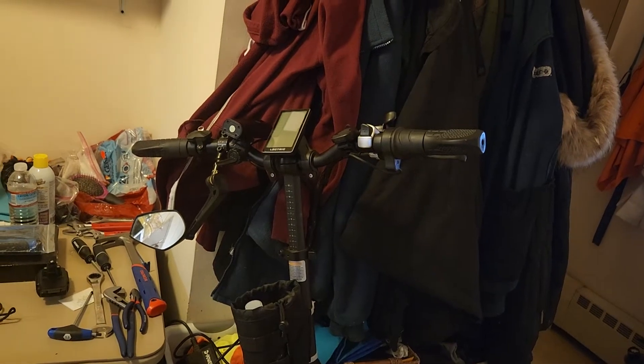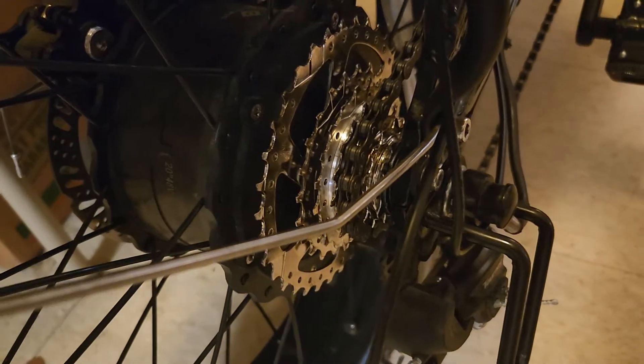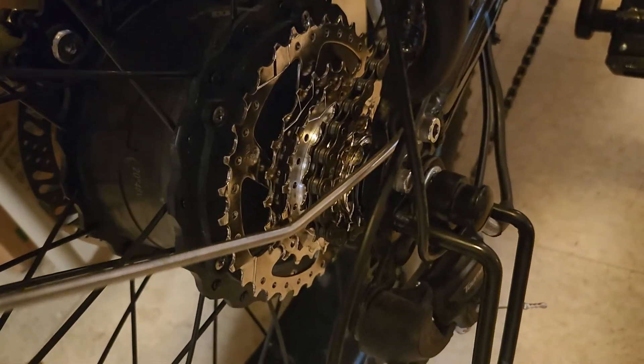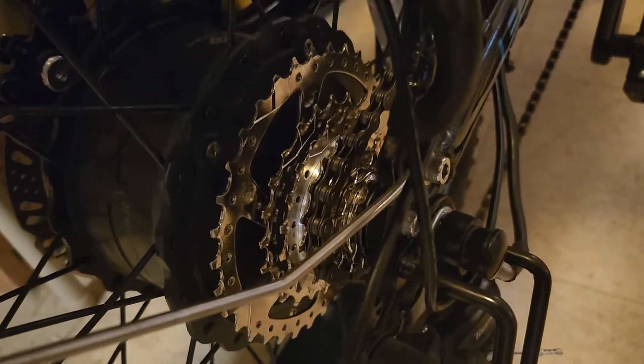I'm going to start doing some serious mods — I already did some. I just replaced the freewheel from a 14-28 to an 11-34. I did that myself, it was very easy. I literally did it in about a half hour without even having to go online.